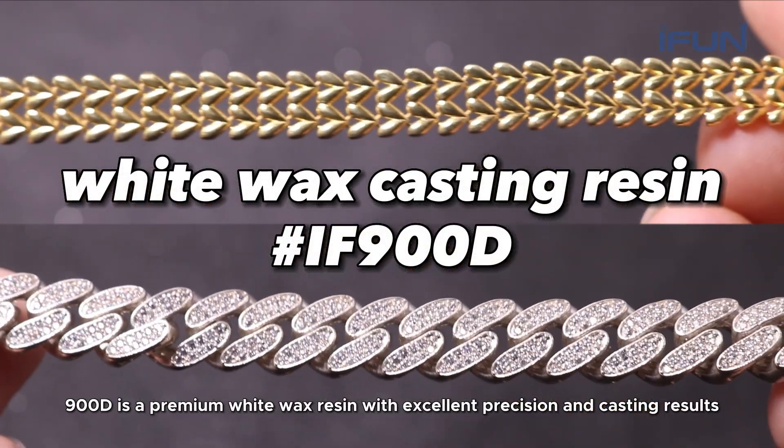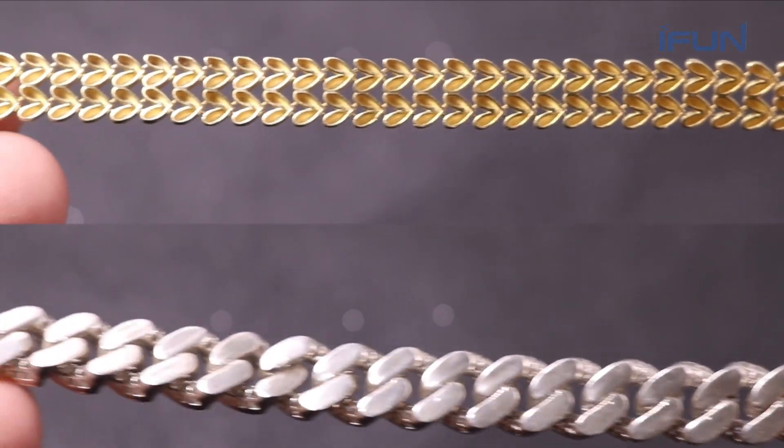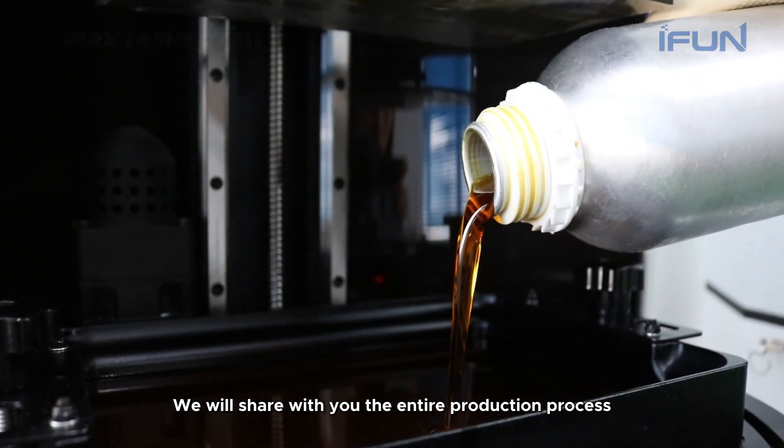900D is a premium white wax resin with excellent precision and casting results. We will share with you the entire production process.